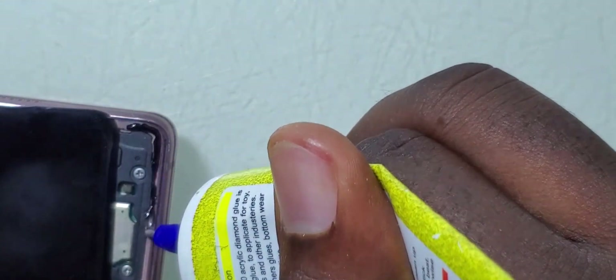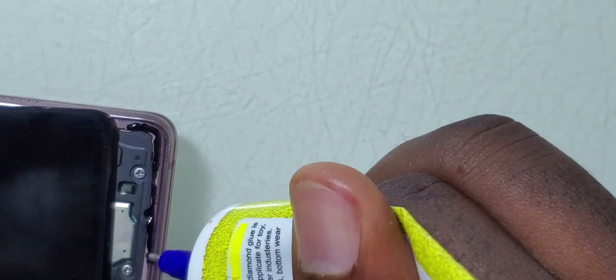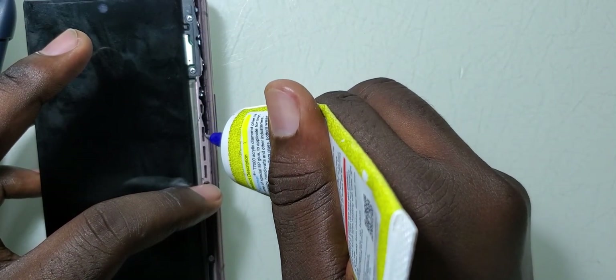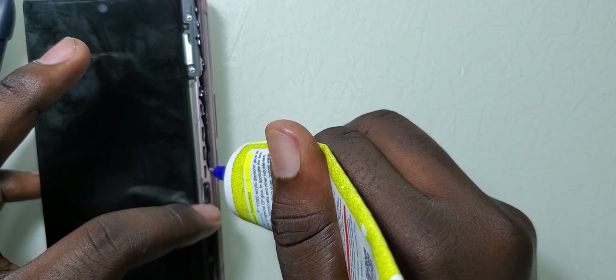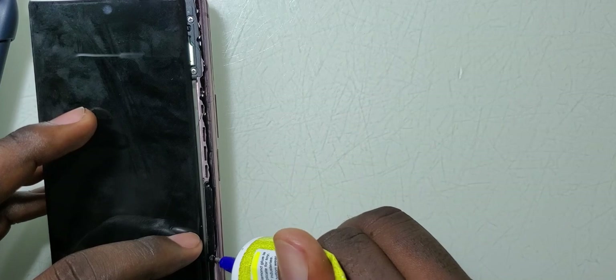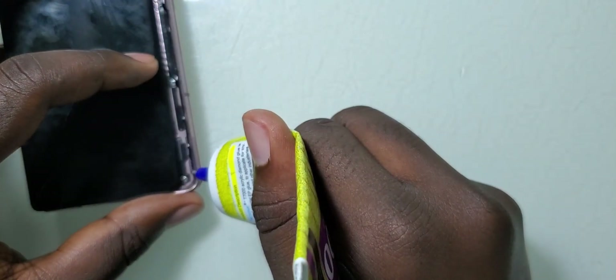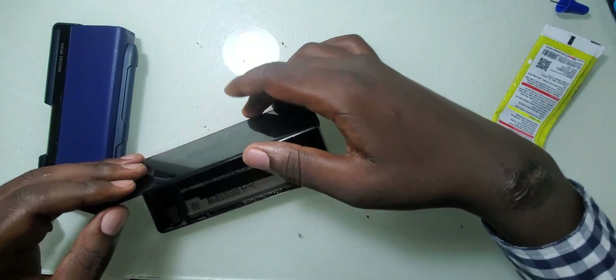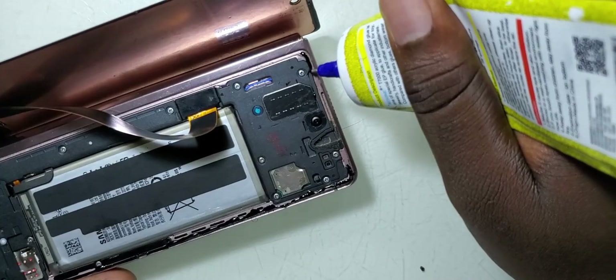This type of glue is called Base 700, and it's a little bit special because with a small amount of glue it's able to hold the screen for a long period of time. I'll go ahead and apply it to the edges of the frame, putting on just a very small amount so that it holds the screen but isn't too much to look ugly.